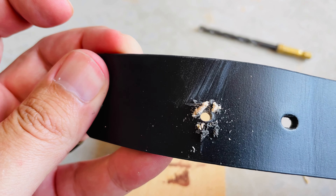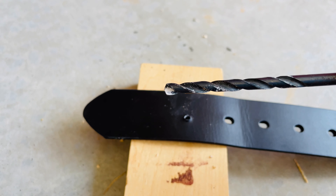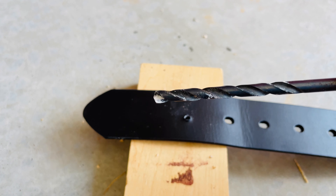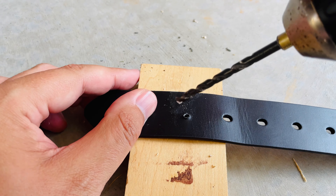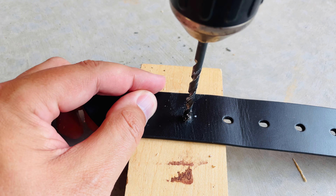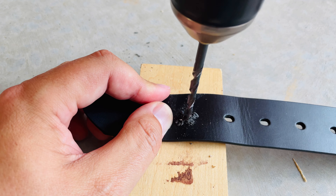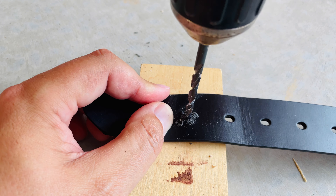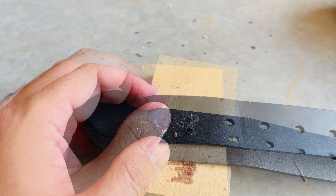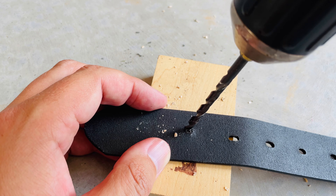We got a little bit of a bigger hole, and now we'll go to our bigger size — our last drill bit. This drill bit is about the size of the other holes on the belt. I'm also going to flip it over and do the other side of the belt as well.